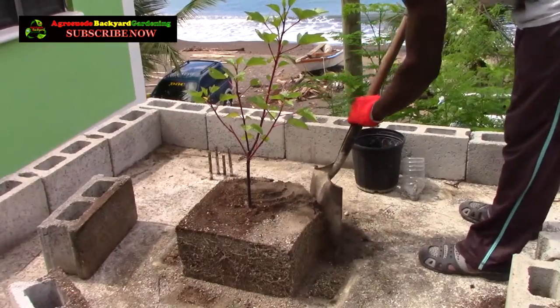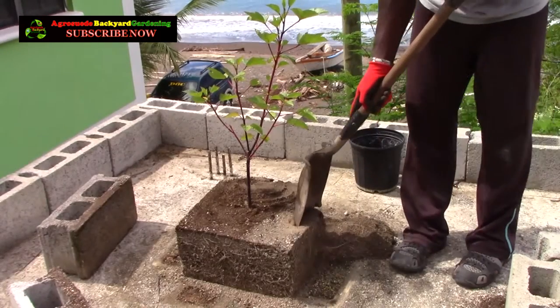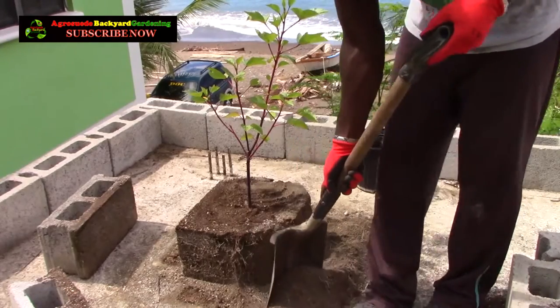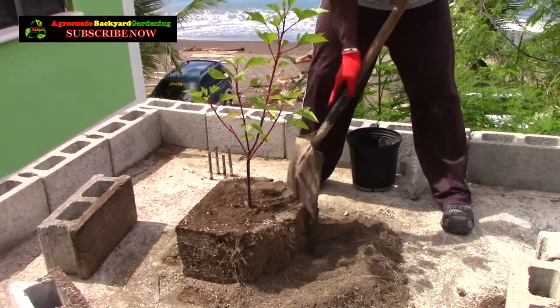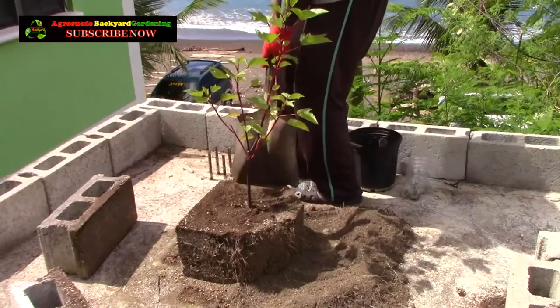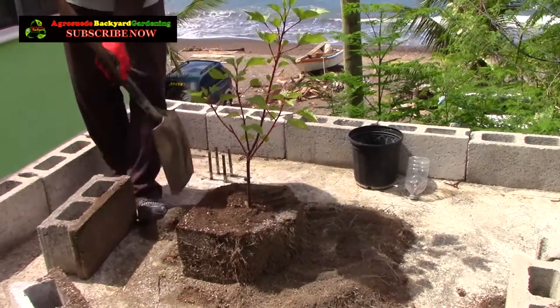Now what I need to do is shape up the root system and the soil, because I need it to be circular or cylindrical rather than square so that it can fit into the pot. I'm just going to chip away and slowly cut off some part of the soil and root system to get that circular, cylindrical shape to fit it into the pot.